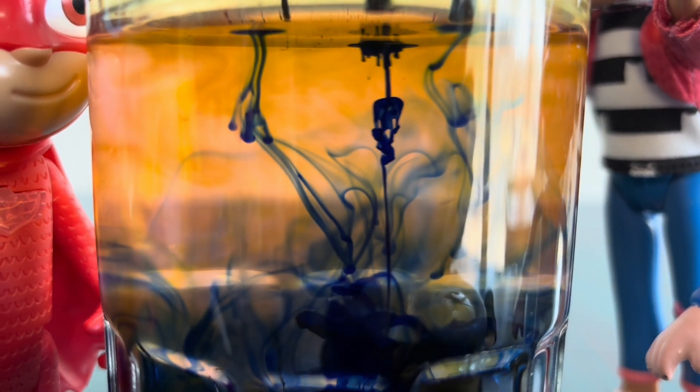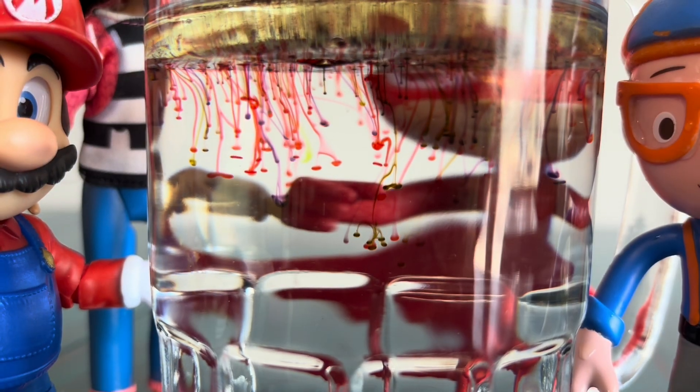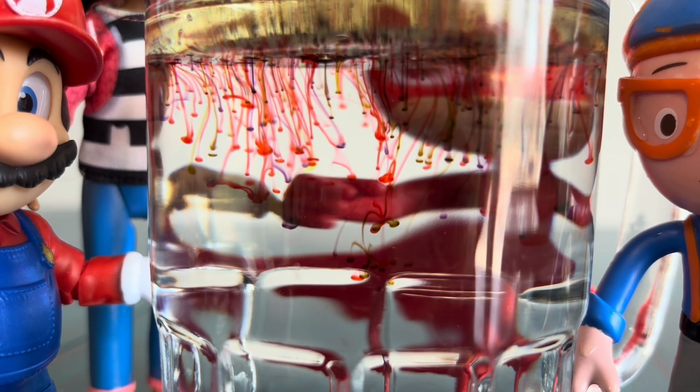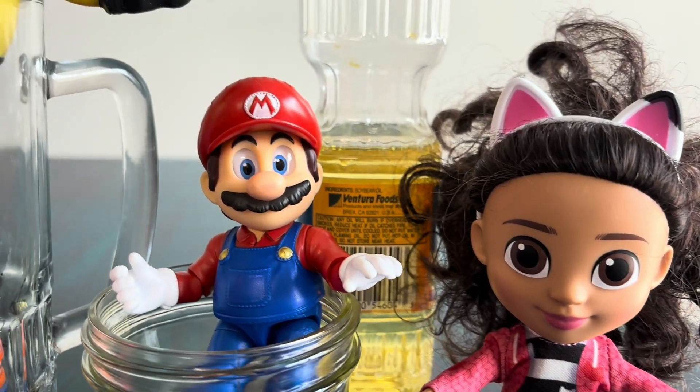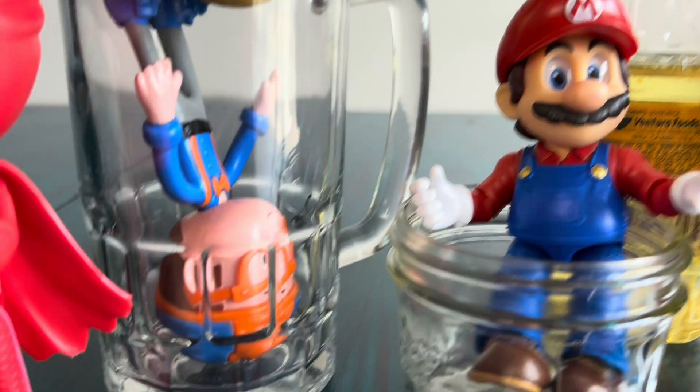Safe Kids Science Experiment. Hey, friends! Today, we get to see what happens when we mix oil, water, and food coloring.